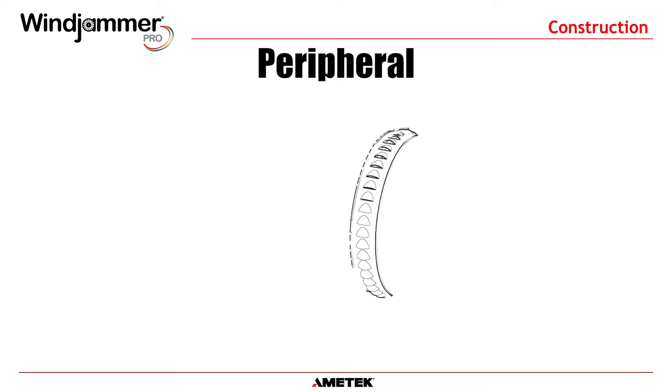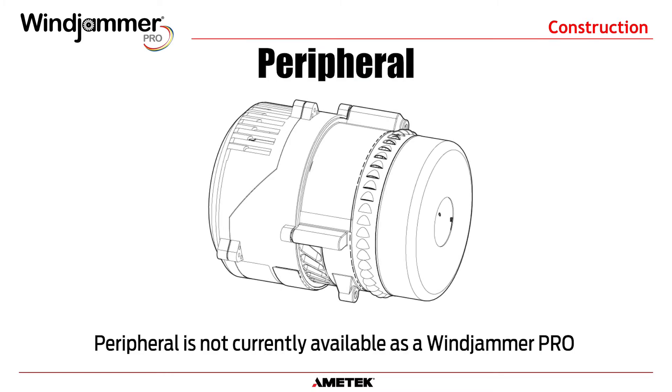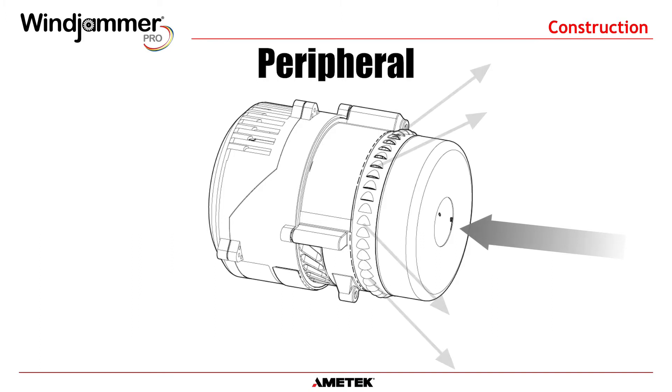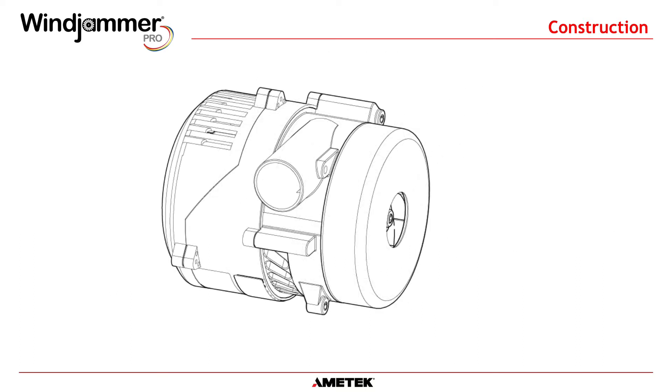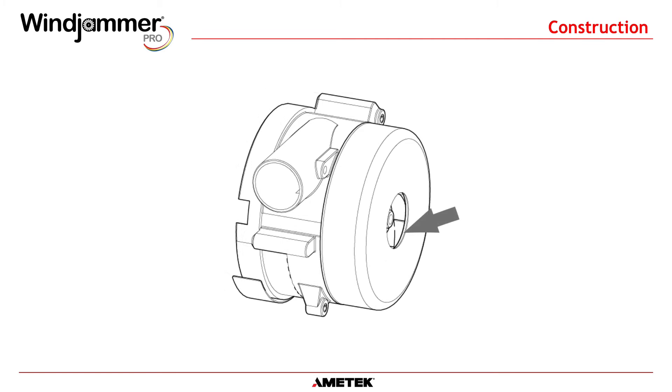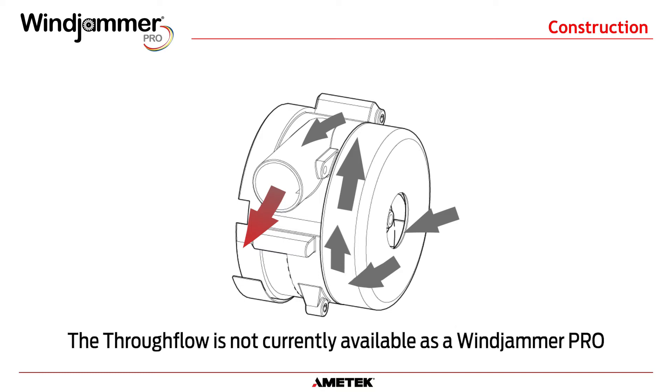The peripheral configuration is also a bypass model, but instead of air being directed out of the discharge tube, it is sent through slots around the perimeter of the working side of the blower. The through-flow configuration channels air from outside through the motor and electronics, then into the working side of the blower. The most important difference is that in this configuration, the working air is slightly heated, making it the perfect choice for applications that require heated air, such as hand dryers.